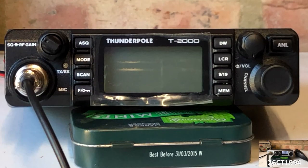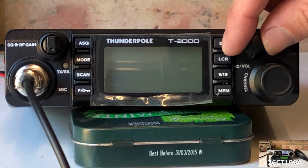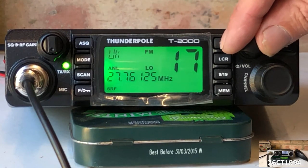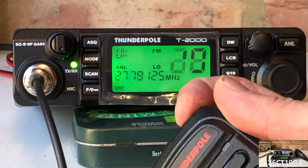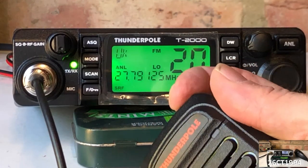Taking a look at the front of the radio, we see that we have three knobs or rotary controls, as well as nine push-button controls. We switch on by turning the power control on the top right of the radio, and adjusting the volume by turning the same control. Changing channel is achieved by turning the larger control knob below the power/volume control, and as we saw previously, we can also change channel using the up and down keys on the mic.